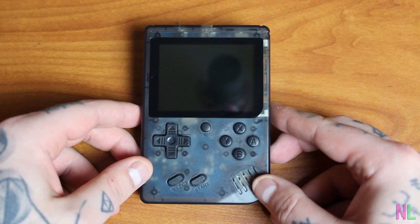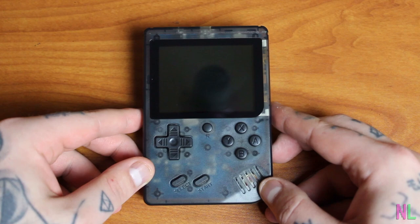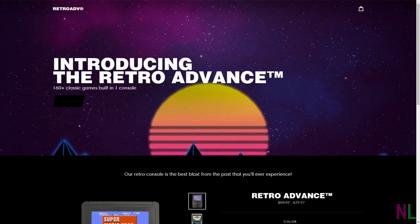Hey, what's up nerdlings? Sean from the Nerd Lair here. Thanks for tuning in to another emulator video where we're going to be reviewing the Retro Advance.